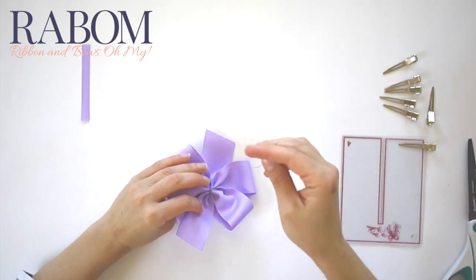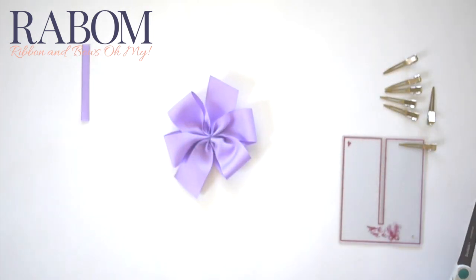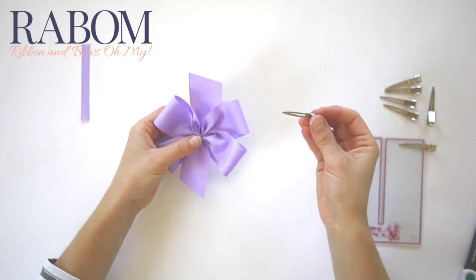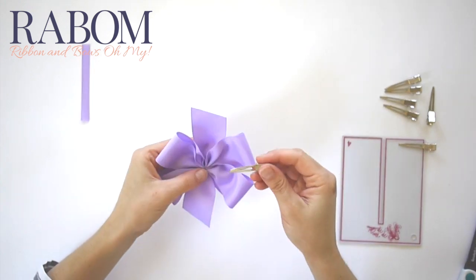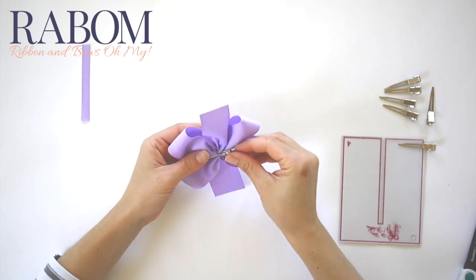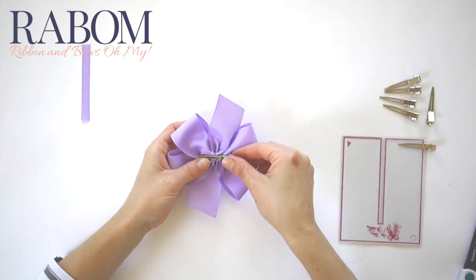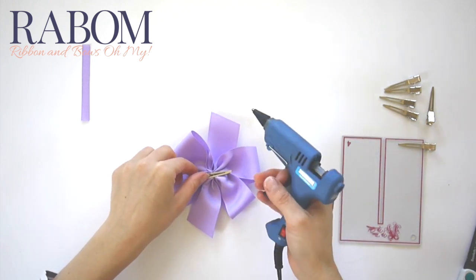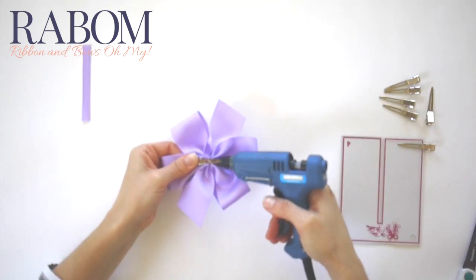Alright, that's looking great. I'm just going to trim my needle and thread, then place my alligator clip right through the back. Make sure I still like where this looks — it's going to be fantastic. So now with my glue gun, I'll open up my alligator clip and place a dot of glue inside.